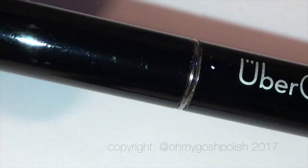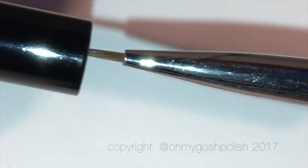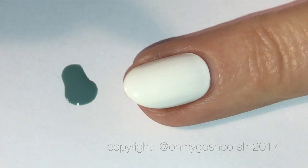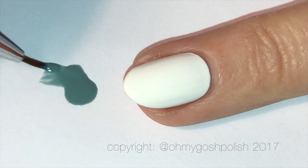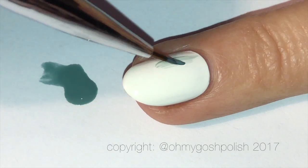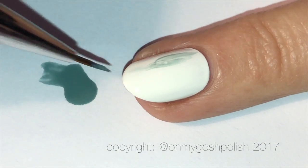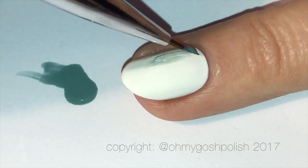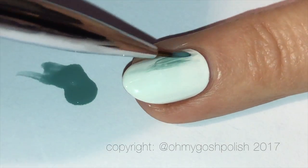Today I'm using a brush from Ubershik Beauty — it doesn't have a number on it, but I will put a link in the description box below so you can check it out. Basically, all we're going to be doing is feathering lines using this brush and all six polishes from the Pretty Serious Cosmetics Rainy Days collection, overlapping them and just having a little bit of fun.